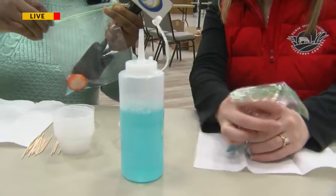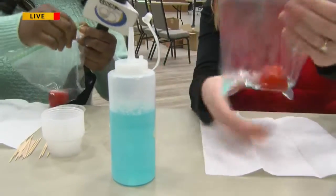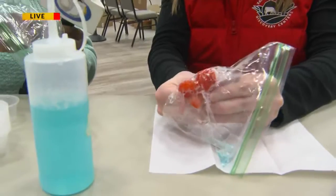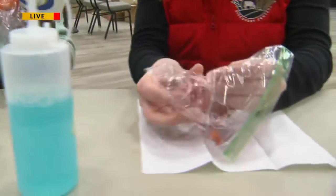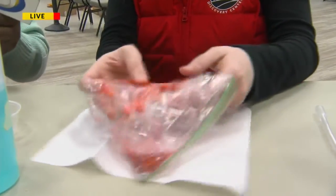Then we're going to close our bag. Try not to get a lot of air in there. Then we are going to smoosh the strawberry. Can I ask what's in the DNA solution? So our DNA solution is pretty simple: water, dish soap, and salt.